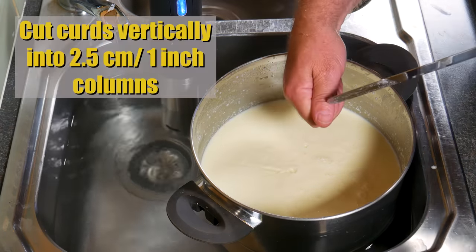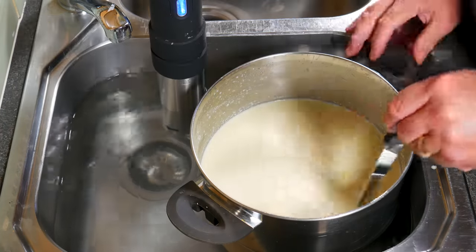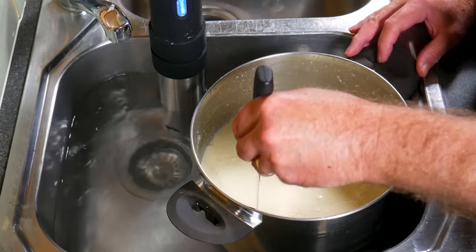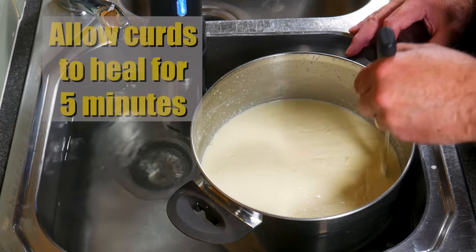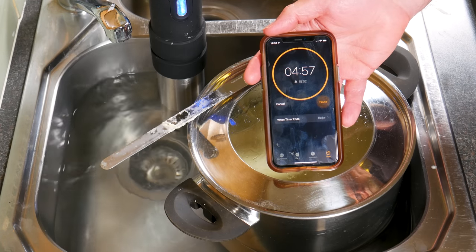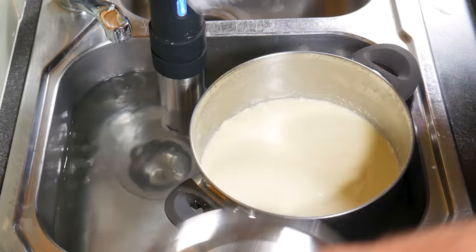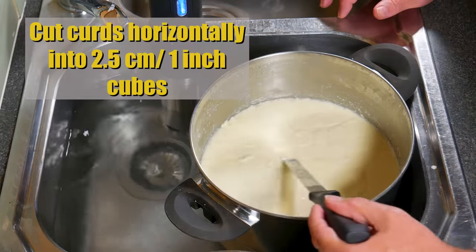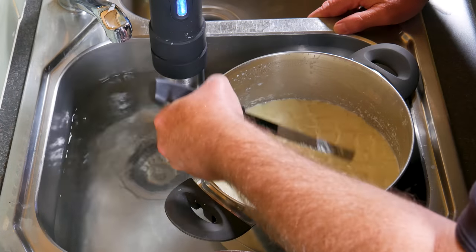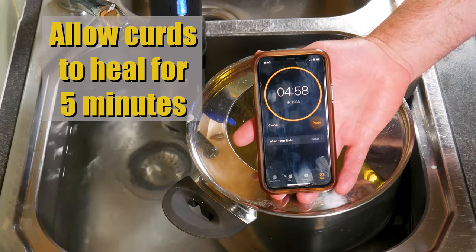Now I'm going to cut the curds vertically into 2.5 cm or 1-inch columns, using my thumb as a guide — to the first knuckle is 1 inch. I'm cutting those in vertical columns and allowing the curds to heal for 5 minutes. Five minutes later, we do the horizontal cuts at a 45-degree angle, trying to make them 2.5 cm or 1 inch so they come out kind of cube-shaped. We don't want the curds to be too small, so allow them to heal for another 5 minutes to firm up.